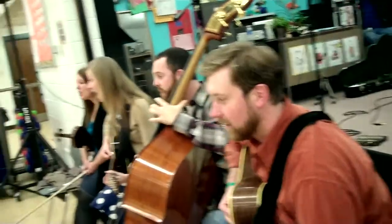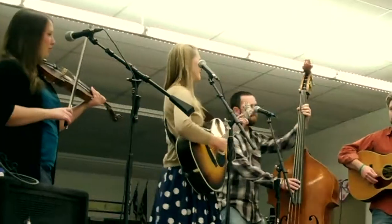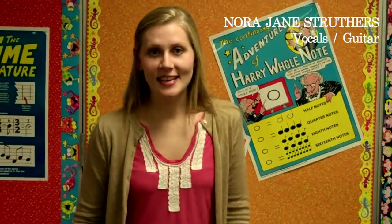We're going to go ahead and play you guys a couple of songs. Here we go. My name is Nora Jane Struthers and I play guitar and sing with Barefoot.